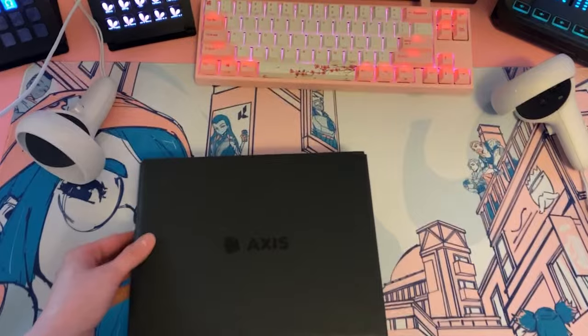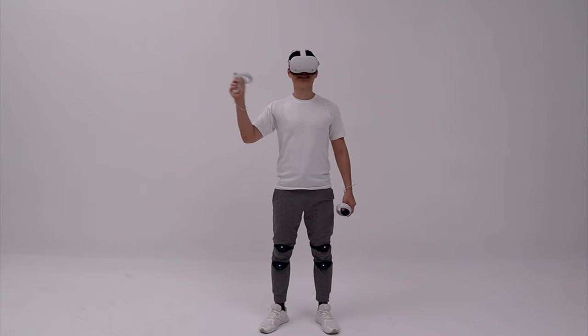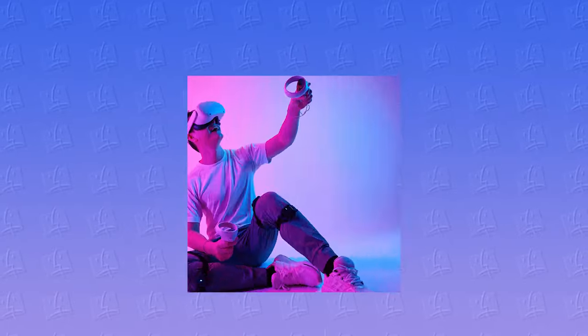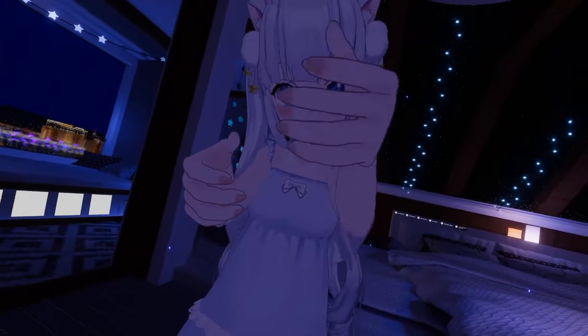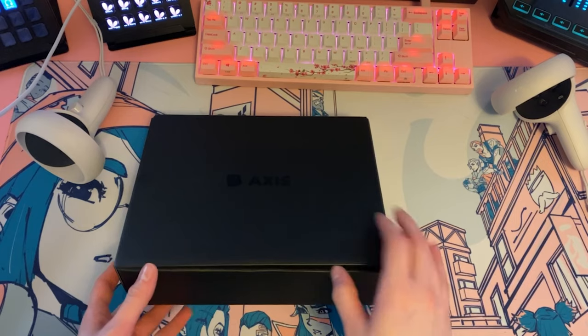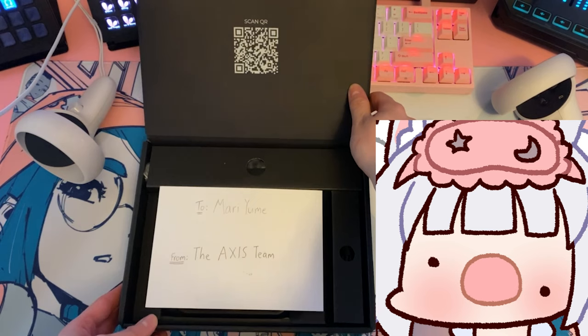I'm excited to try these out because Access Lite uses a four-node system and can provide low latency, real-time tracking, and it has 360-degree coverage, which means I can finally get my VR legs. Access Lite is also compatible with SteamVR, OpenVR, OpenXR, Unity, and Unreal Engine for any developers out there watching. And you can use it for VTubing.